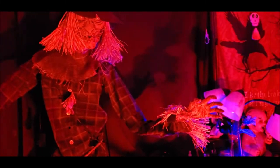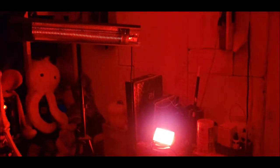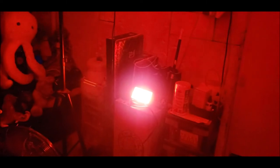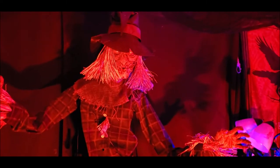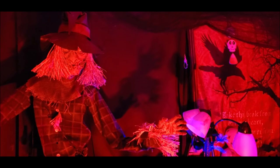They're both solid choices — both awesome and very strong, very nice lights, especially for the price. Let me know what you think. Which ones do you like better? Do you think having UV is better than having an app, or do you think having app control is better than having UV? Let me know, and I will see you guys around. Bye-bye.